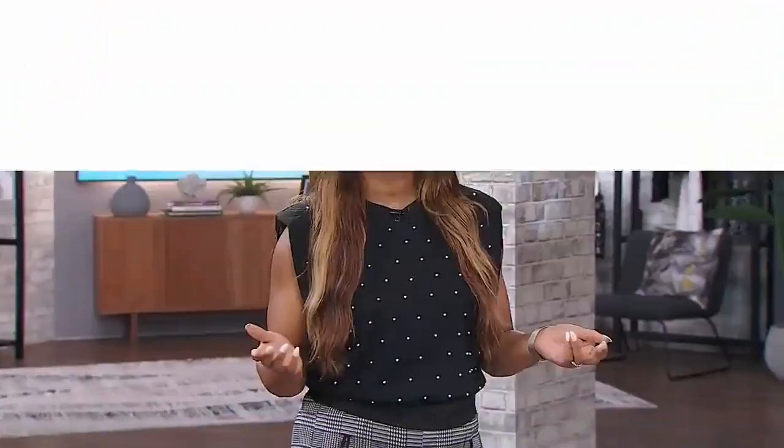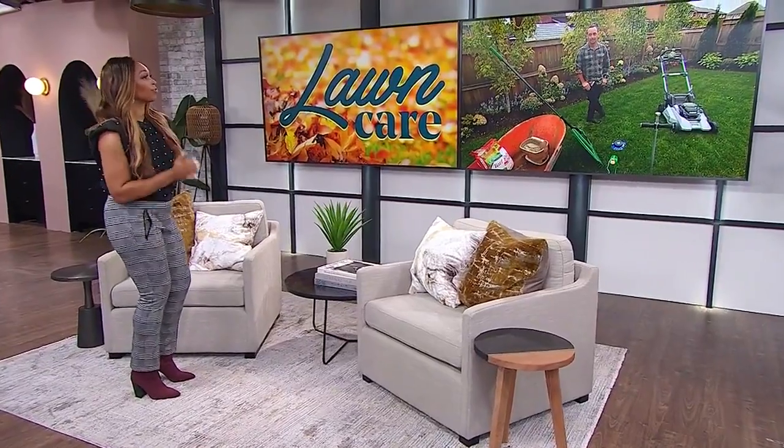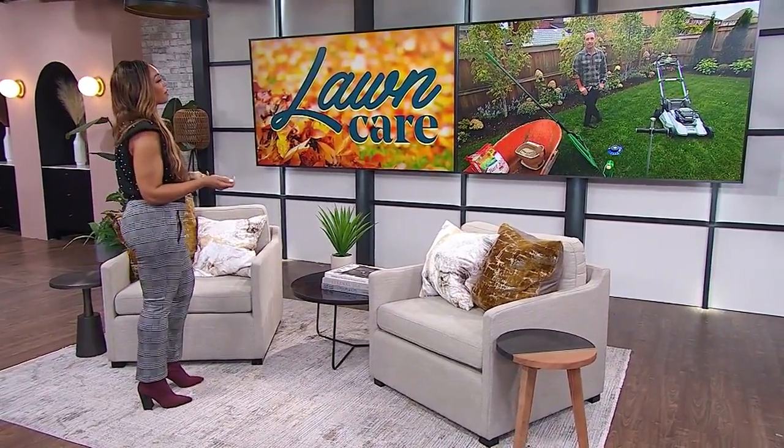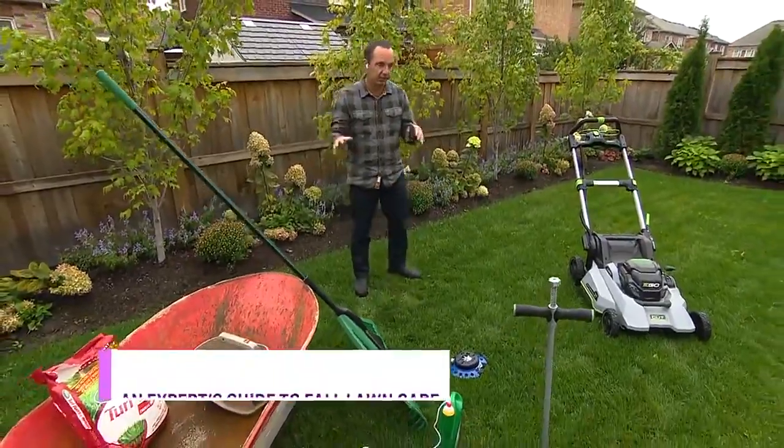We're all embracing fall beauty right now and winter still feels far away, but if you have a lawn it is time to prep it for the cold snowy days ahead. Frankie has the steps we need to take now to have our lawns in tip-top shape come spring. How can we prepare our lawn for the winter weather?